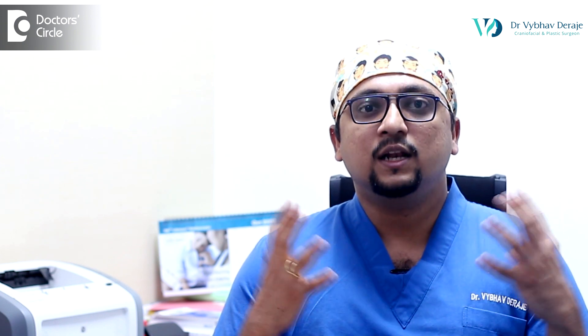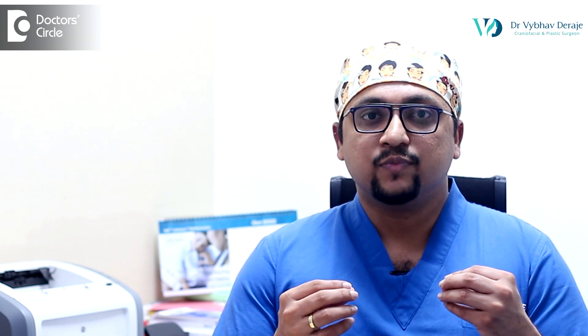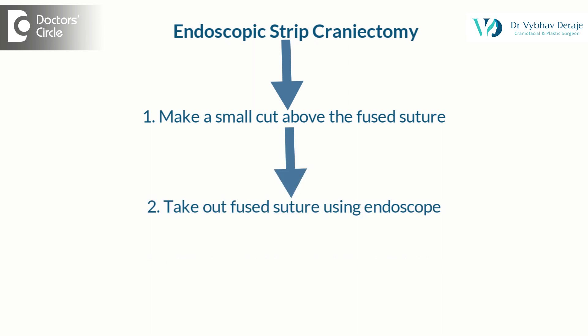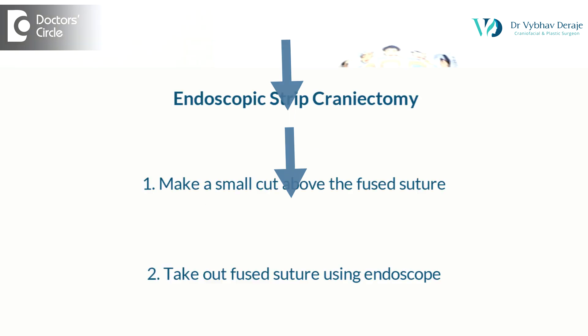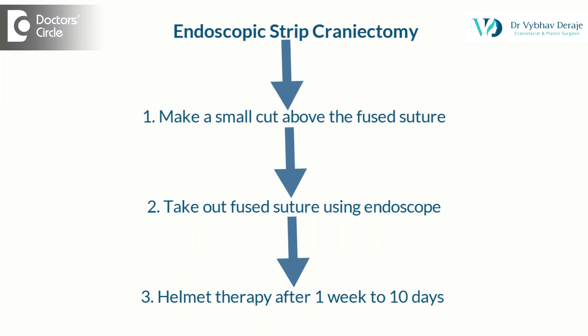Before six months of age there is a lot of potential for the skull to grow, so we can get away with a really small operation. What we do is make a small cut above the fused suture and then using an endoscope we take out the fused suture. For example, in a metopic synostosis we make a small cut here behind the hairline and we take out this whole strip of fused suture from the skull. After this surgery, helmet therapy is started usually one week to ten days after surgery.